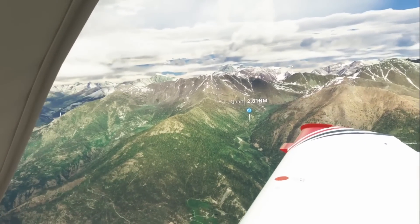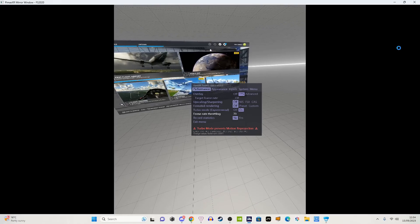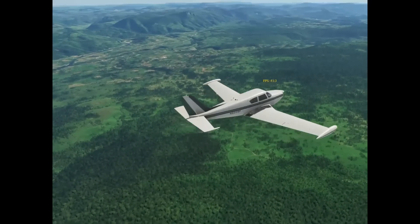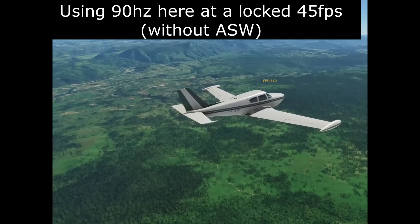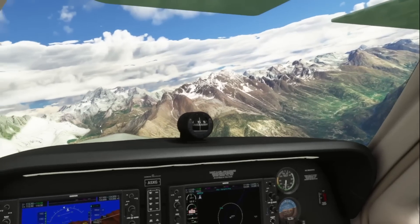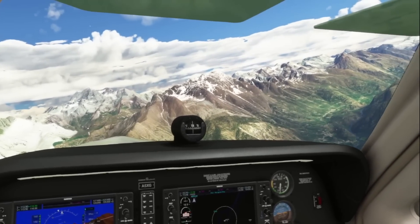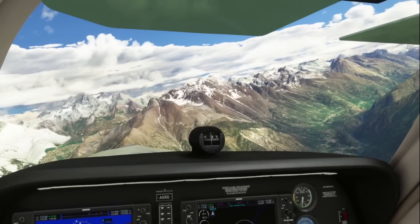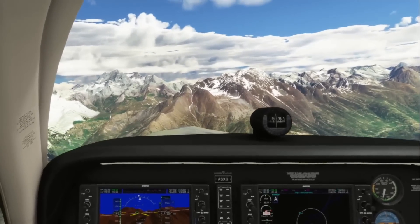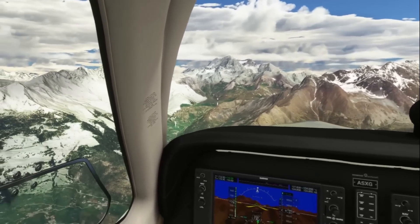I would also recommend halving the frame rates using the OpenXR Toolkit. If you're running at 80Hz — which I personally would recommend with the Quest 3 — that means you'll be getting 40 frames per second, and even with motion reprojection that does feel really smooth. I don't really see the point in going any higher than 80Hz because I can't really tell the difference between 80Hz and 90Hz, and you're just giving your computer 10 extra frames per second to render.